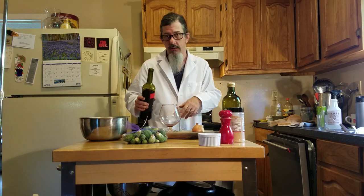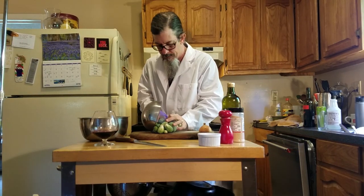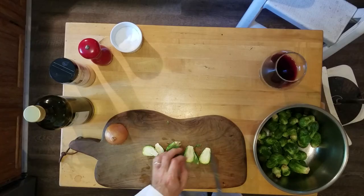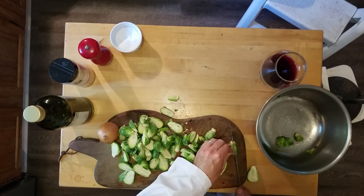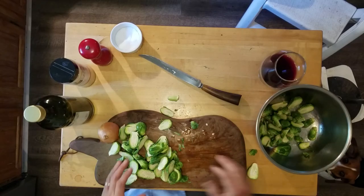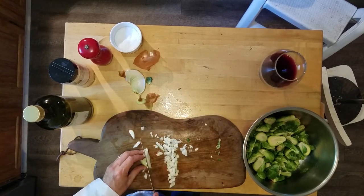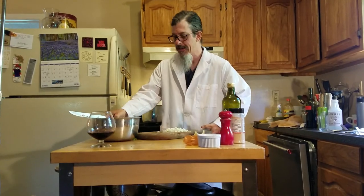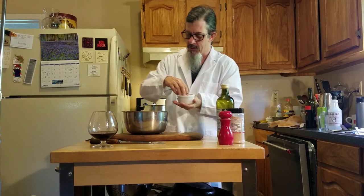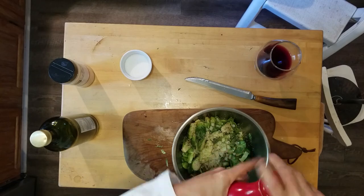Let's make a quick and easy side dish while that's sous-viding. Brussels sprouts — who doesn't love Brussels sprouts? I should probably wash them. Cut all the Brussels sprouts in half. Half an onion diced in there with the Brussels sprouts. Olive oil, salt, pepper, pepper, pepper, and garlic powder.